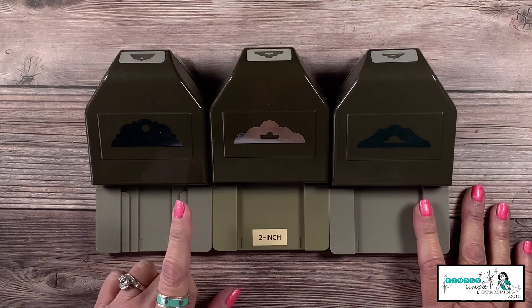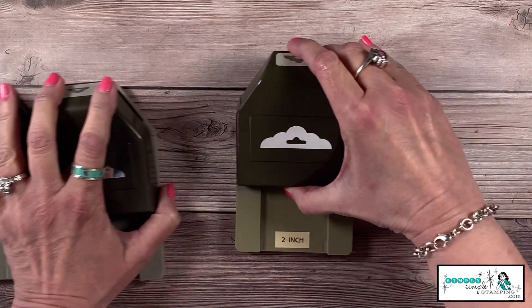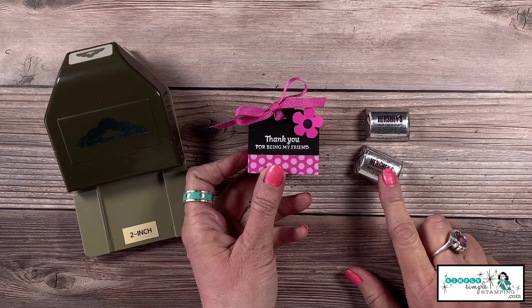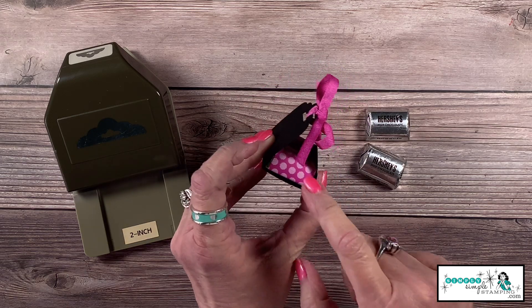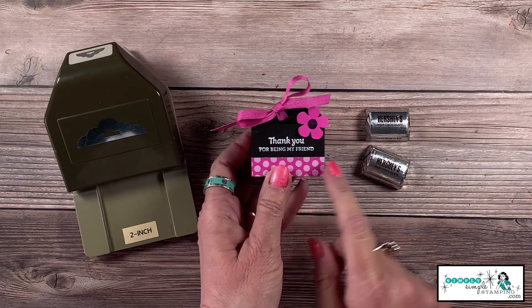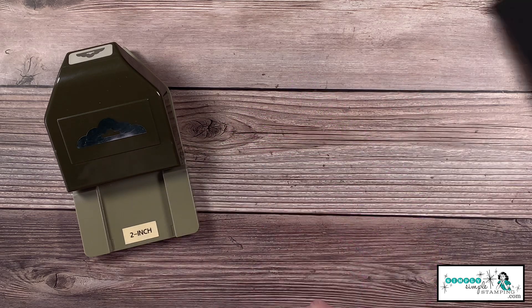We're going to start working with the very first punch, which is our scallop tag topper. My first little treat container is going to be perfect for two Hershey Nuggets. I've wrapped them in designer series paper to make them a little more pretty, and I'm going to teach you how to create this simple little treat holder.